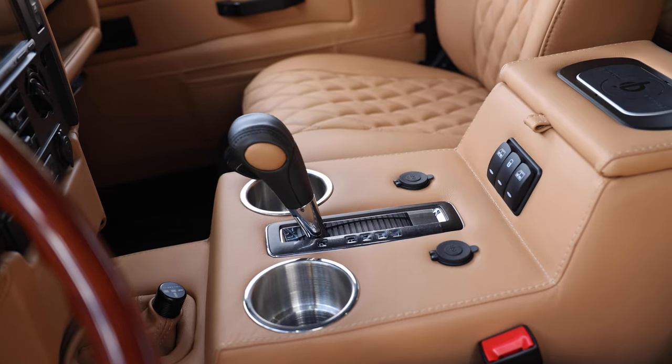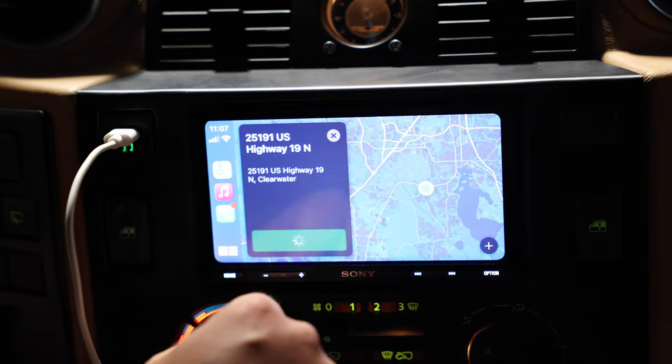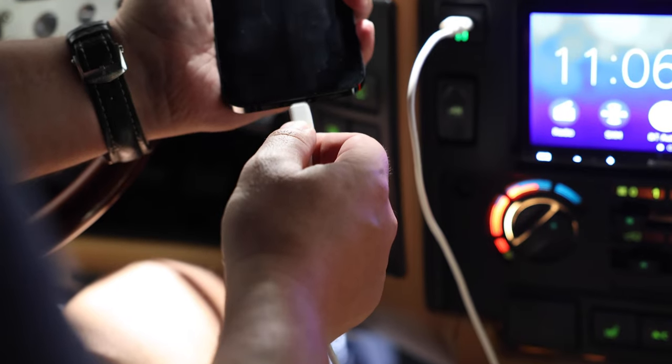Project Fluid also features an array of modern elements such as GEL Audio's sound system, Apple CarPlay, wireless charging and access to USB ports throughout.